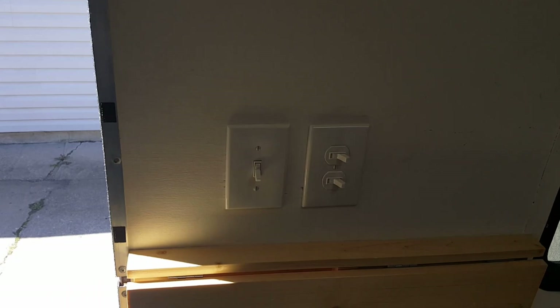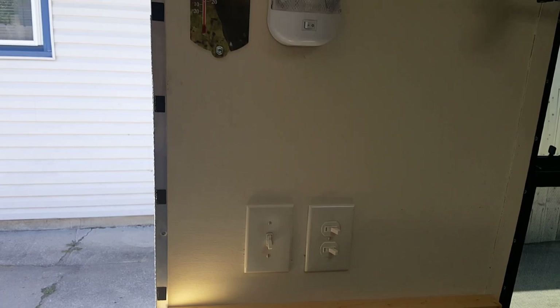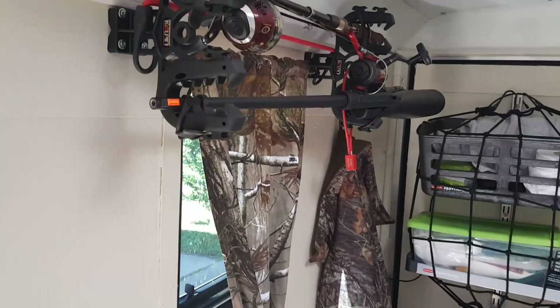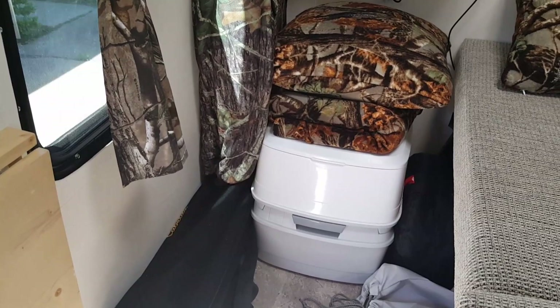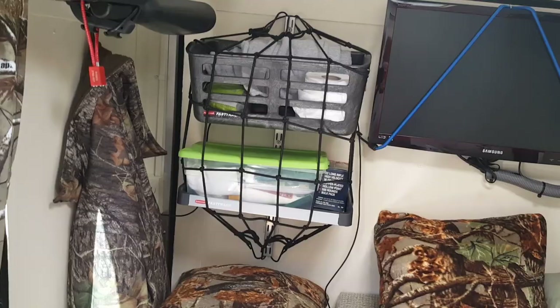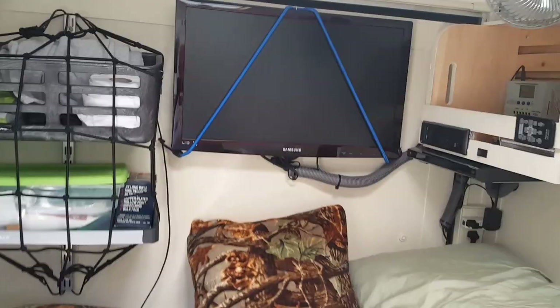I've got 120-volt lights and 12-volt lighting as well. There's my 120-volt light and there's my 12-volt light. Inside I put a fishing rod rack, a rifle holding rack. I'll use a porta-potty — sits right there, easy to access. I've also got some storage baskets mounted with a protector cord.